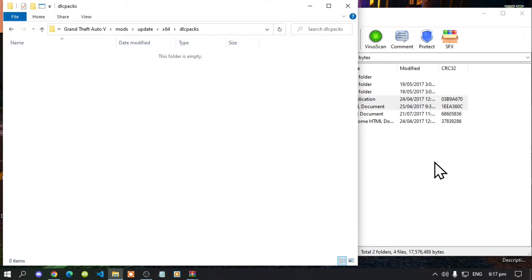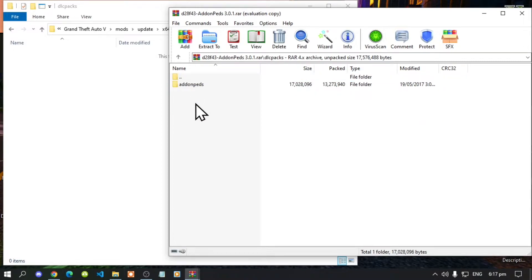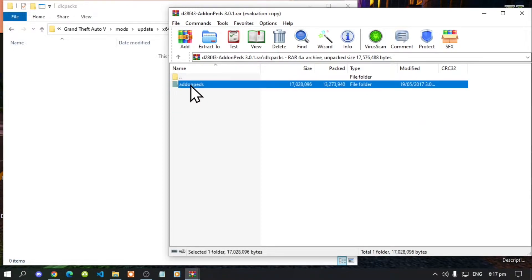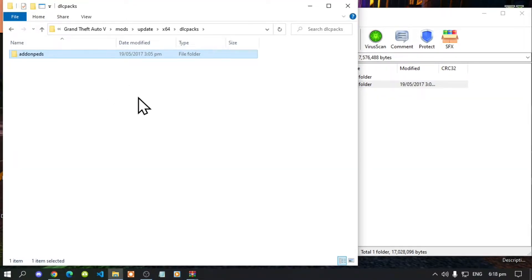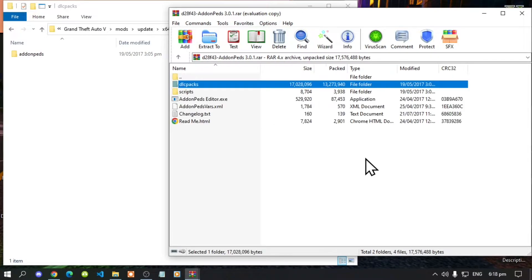Go back to your AddonPeds extract folder, then go to the DLC packs folder, click on the AddonPeds folder, and simply drag it into your DLC packs folder. Then go back to your extract folder and back to your main folder.